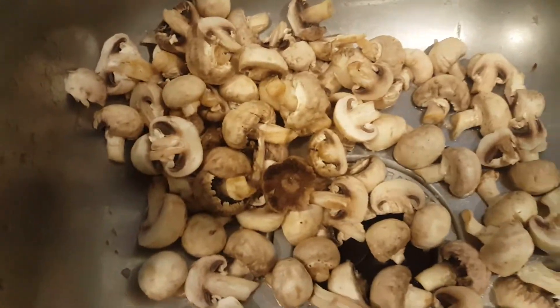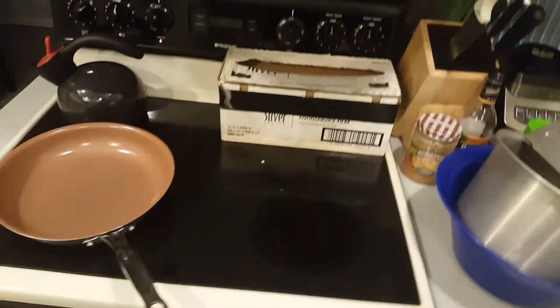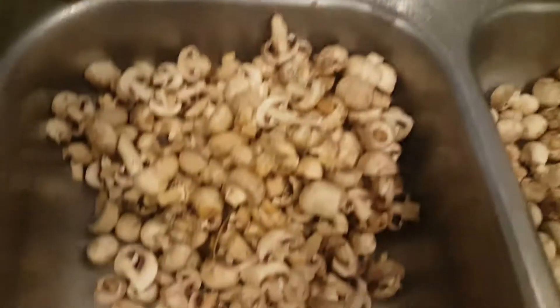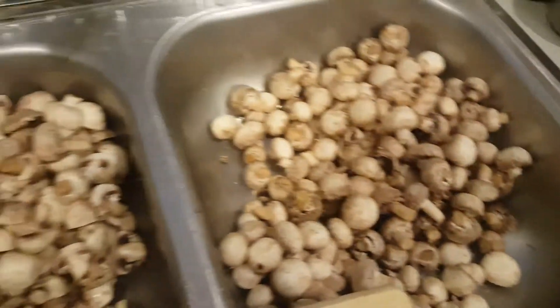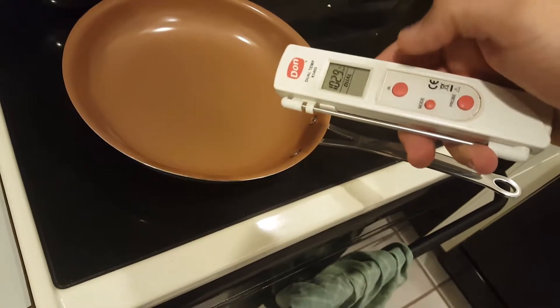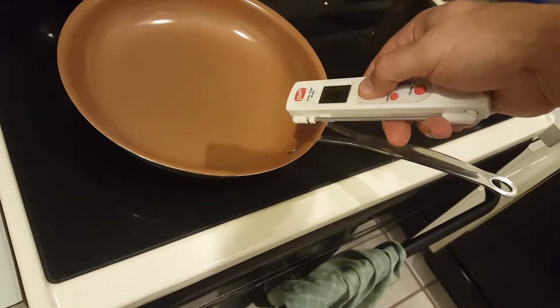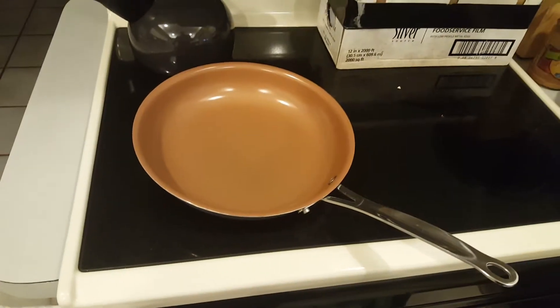I'm cutting them up into smaller pieces and I have a long way to go. Now I got a hot pan going. I got about half of them chopped up for marinating; this other half is probably to sauté or bake in the oven. I got an infrared thermometer here — hold down the infrared to see how hot it is. It says 'HI,' so it must be really hot.